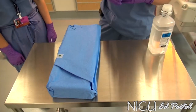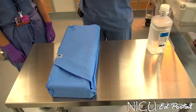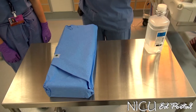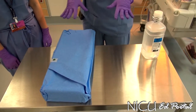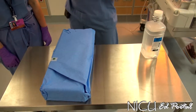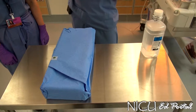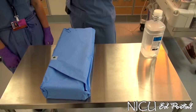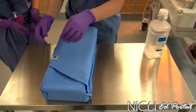Now we're going to open up our Plurvatch system and go through setting it up. Like any procedure, you want to make sure you have performed hand hygiene. You want to be wearing gloves and know this is a clean technique. When we're connecting the chest tube set up to the baby's chest tube, that tip is sterile.